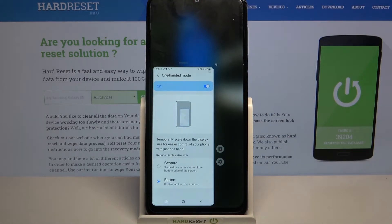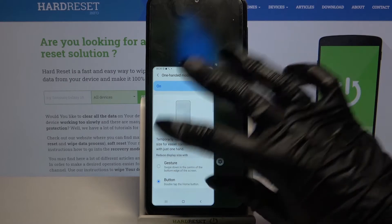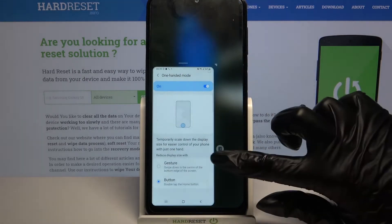As you can see, one-handed mode is now turned on. If you want to change the placement of the screen, you can tap on this icon over here.